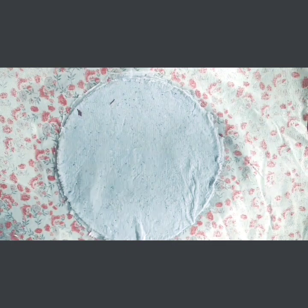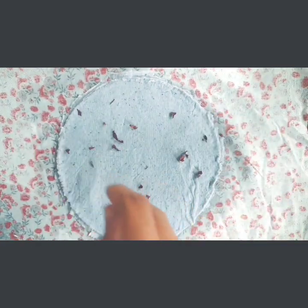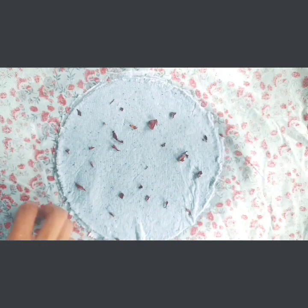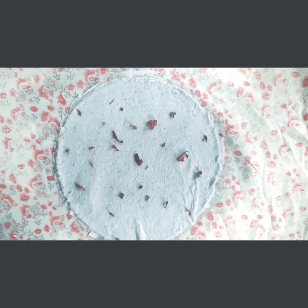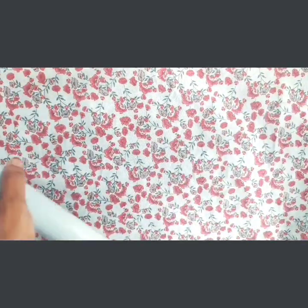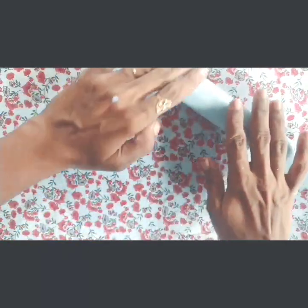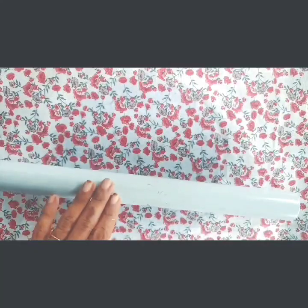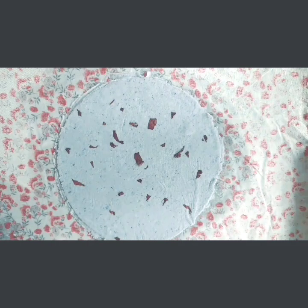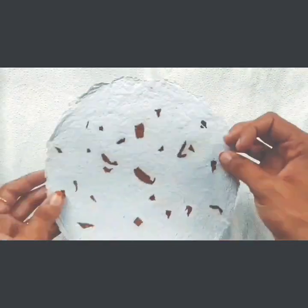I will add some petals in this stage. I will add a little petals in this stage. I will add a little bit of petals.